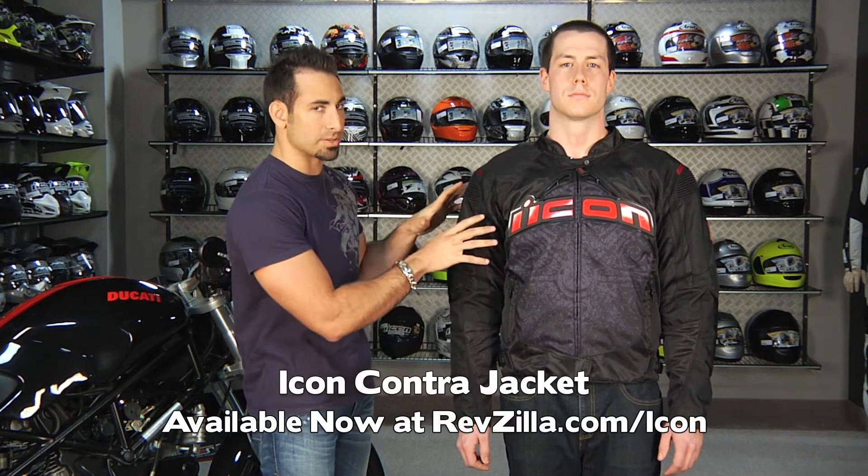Again, this is the Icon Contra jacket, available in a lot of graphics — this is the Redeemer — as well as styles for three seasons. It's more of a sport aggressive cut jacket for the sport bike crowd, available at RevZilla.com/Icon. We'll see you next time.